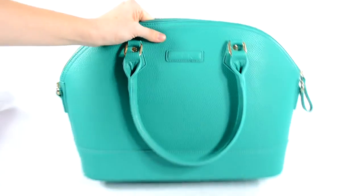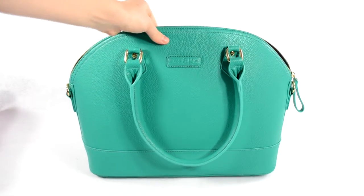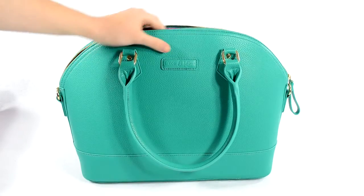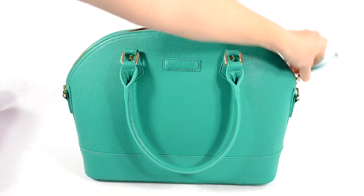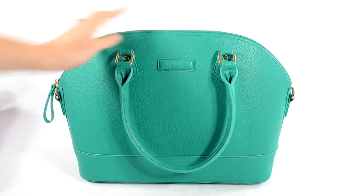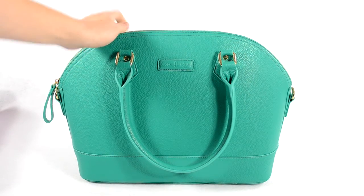One thing I will say is the Province bag that I reviewed earlier compared to this bag seems a little bit larger — it'll hold a little bit more. This bag feels a little bit smaller when I pack it, so if you're looking for something more roomy I would go with the Province bag. But this one looks more like a fun cute purse, so if you're looking for something that transfers from day to night, then this Sydney bag would work well for you.